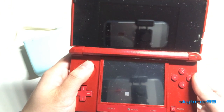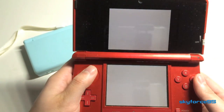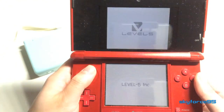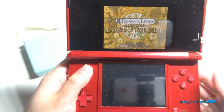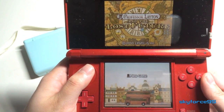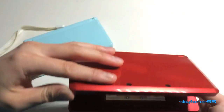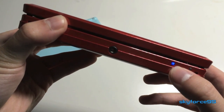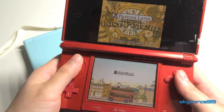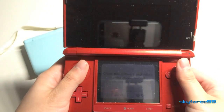Beside every title you'll notice they either say U, EU, or J, which stands for the region the game was originally manufactured for. Even though there are different region games on this multi-card, they can all be played on your system regardless of region, because everything on this card is region free. I'm closing my system right now to show that it can go into sleep mode just as any other game would — that's not true for some bootlegs, including the Pokemon Platinum one I reviewed on my channel, which was unable to go into sleep mode even with the lid closed.